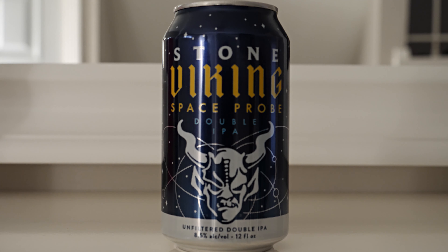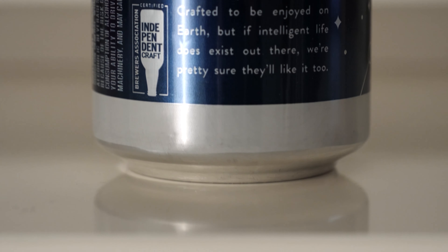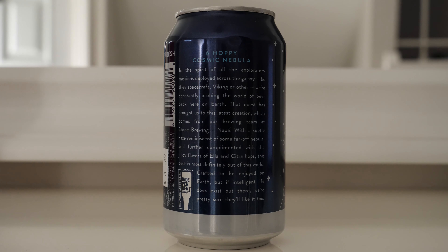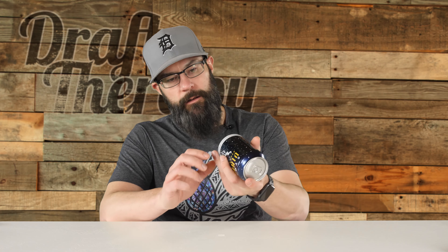On the back, Stone has a lot of words — I'll try to read them quickly. It says: 'A Hoppy Cosmic Nebula. In the spirit of all the exploratory missions deployed across the galaxy, be they spacecraft, Viking, or other, we're constantly probing the world of beer back here on Earth. That quest has brought us to this latest creation, which comes from our brewing team at Stone Brewing Napa. With a subtle haze reminiscent of some far-off nebula, and further complemented with the juicy flavors of Ella and Citra hops, this beer is most definitely out of this world. Crafted to be enjoyed on Earth, but if intelligent life does exist out there, we're pretty sure they'll like it too.' Then there's social media info — stonebrewing.com, Facebook, Instagram, Twitter, and even a hashtag.